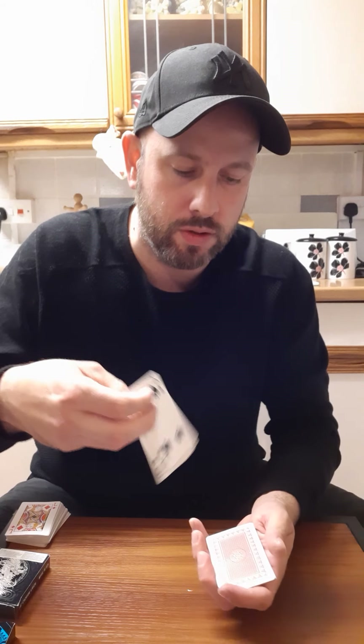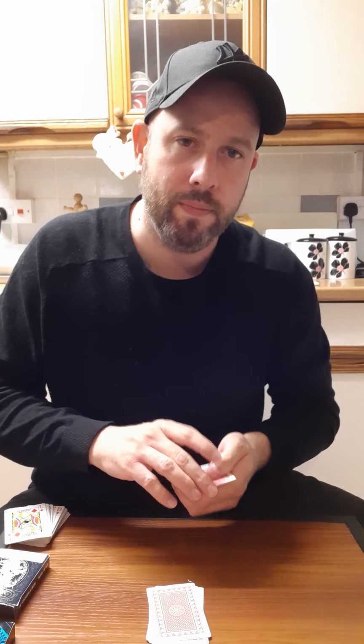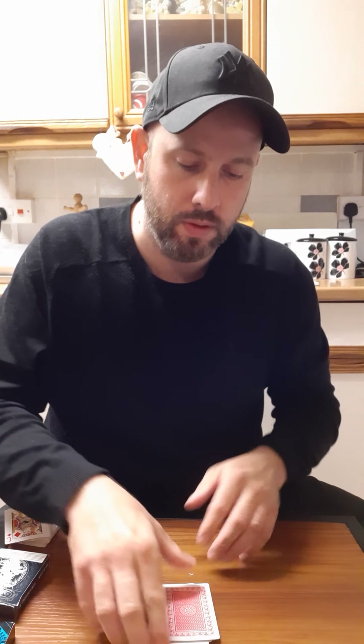Four of spades goes on top. So this one, you spell it out - it's so clever. Four of spades. We're going to start off with the word 'four': F-O-U-R. Then the rest of the cards go on top. Then 'of': O-F, obviously. Then the rest of the cards go on top.